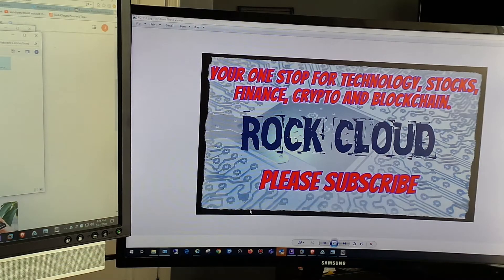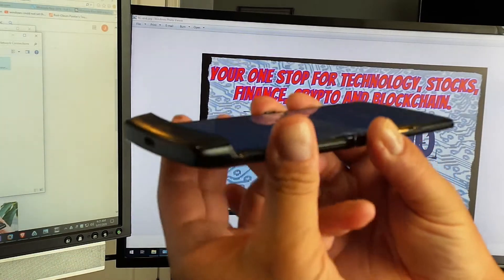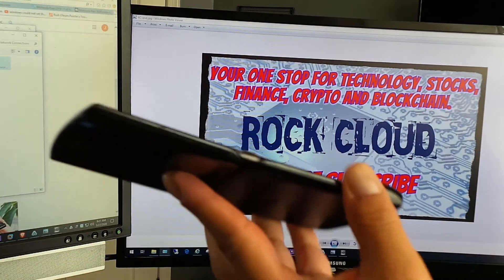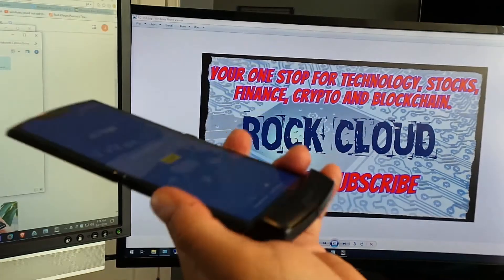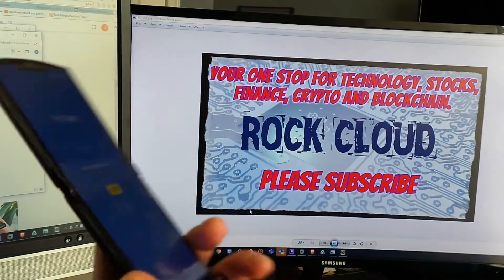Welcome back to the Rock Cloud channel. Today we're going to activate the Motorola Razr smart flip phone, generation one. You can activate it only by an eSIM — it does not have a SIM card slot, it does not take an external SIM card, no external storage, anything like that.